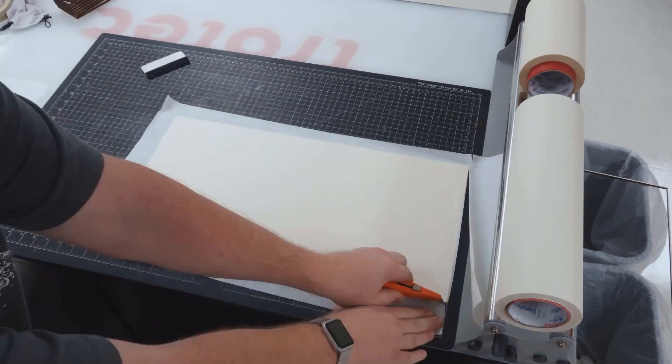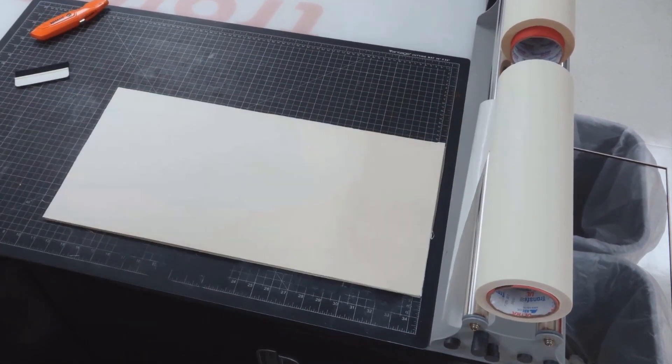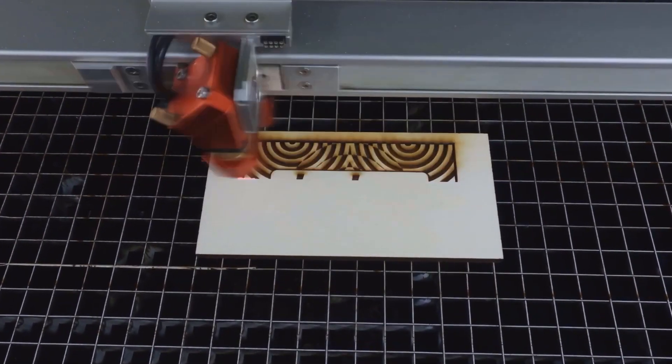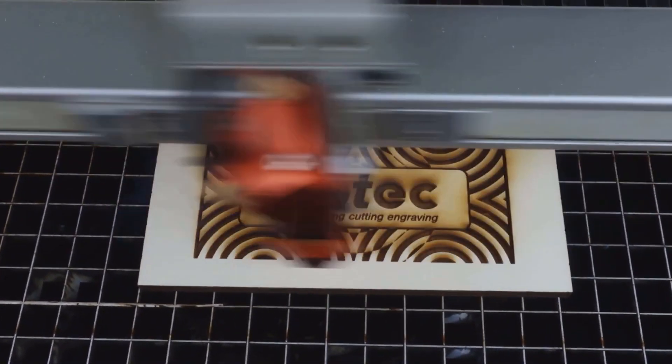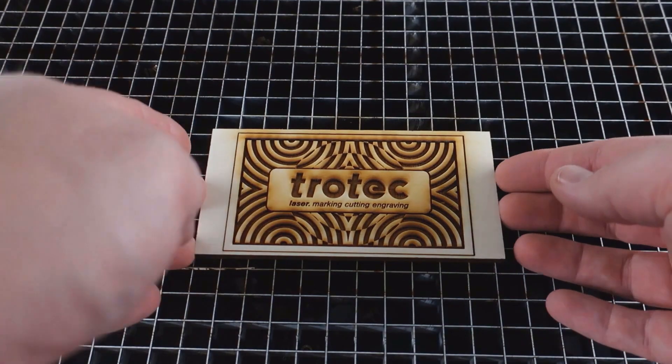To start, cover your raw plywood or wood with an application or transfer tape as you see here. Then go ahead and engrave your graphic into the surface of that wood, and as you can see here that the staining and residue is now stuck to the surface of that mask that has been placed on the surface of that wood.